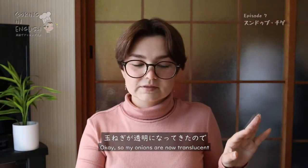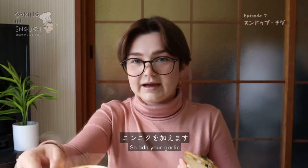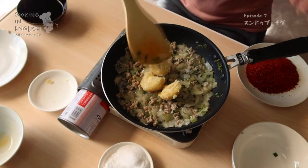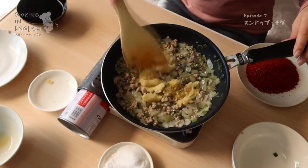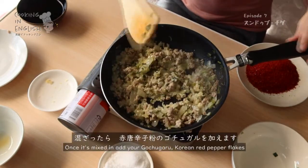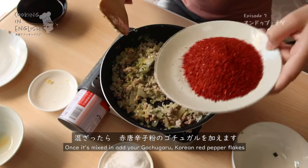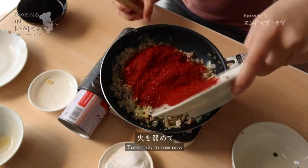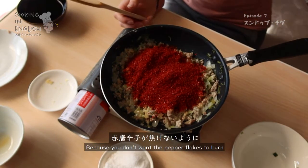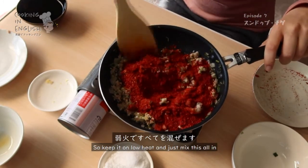My onions are now translucent, so add your garlic. Once it's mixed in, add your gochugaru — Korean red pepper flakes. Turn this to low now, because you don't want the pepper flakes to burn. Keep it on low heat and just mix it all in.